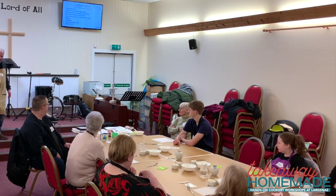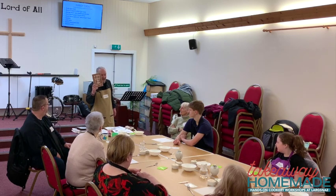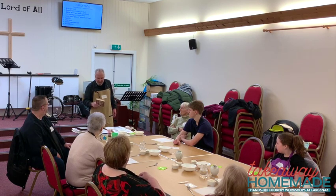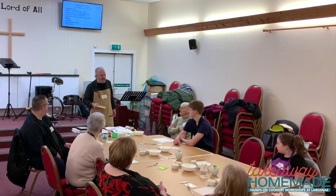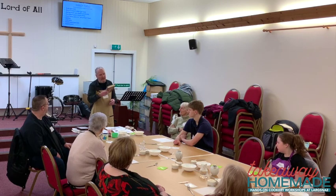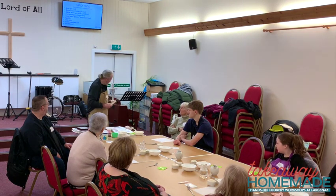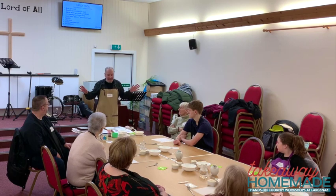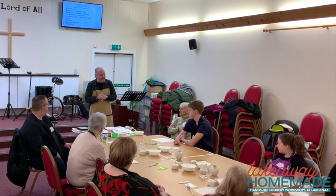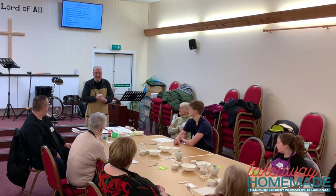Around that time I read a book called 'In Search of the Perfect Loaf' by Samuel Fromartz. It's a great narrative about him going to France, learning to bake bread, and then winning a contest in Washington DC for the best baguettes. I read it on a cruise and decided I was going to do this — and I've been baking ever since. I'm no professional, just an amateur who's read a lot of books over the last ten or eleven years.